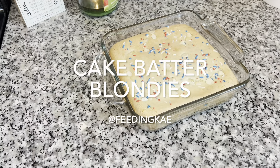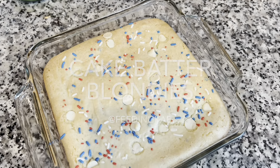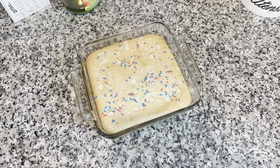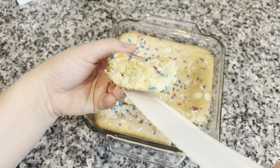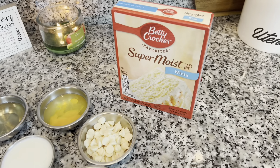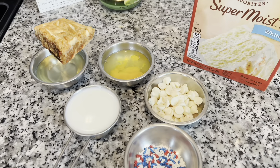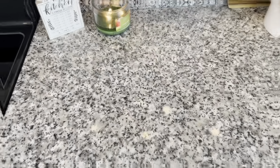Hey there, welcome to the channel and welcome back for a brand new easy and delicious recipe that you will definitely want to try this summer. This is one of my favorite desserts to make, and I am not even a baker at all. I've always tried to be a baker but my recipes are always a flop — this one never fails me. This is a super easy way to make blondies, a sweet and delicious dessert that only takes a few ingredients.